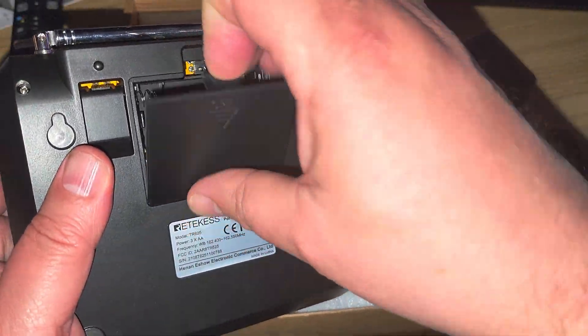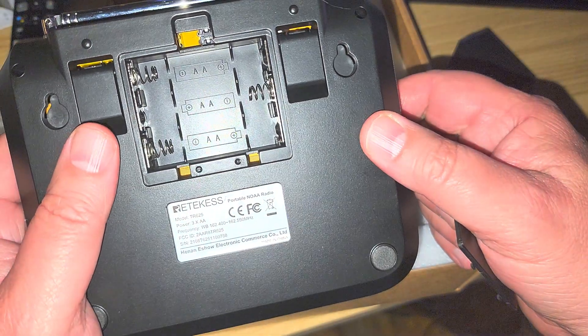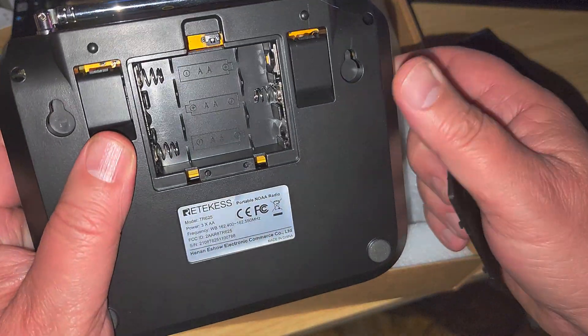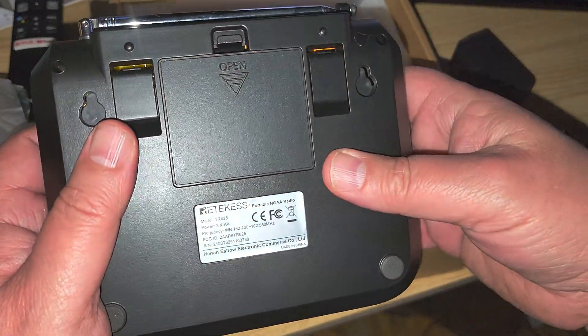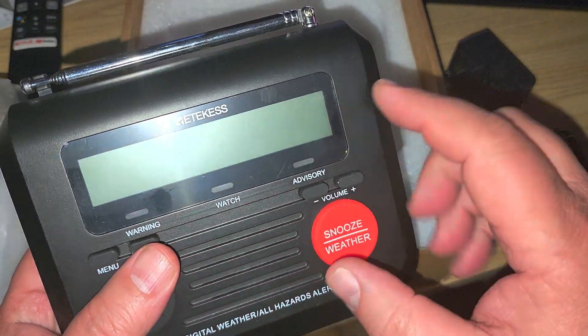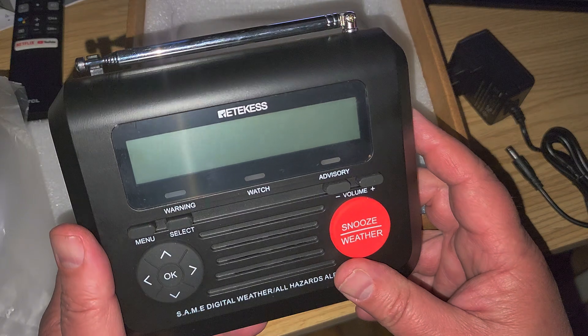This can be powered permanently for emergency use. Looking here, it has battery power — of course when the power goes out, especially with bad weather, you want battery power. It's nice to see it actually uses AA batteries, three AA batteries, preferably alkaline, so that if the power goes out the messages about the type of weather alert still appear on the display.